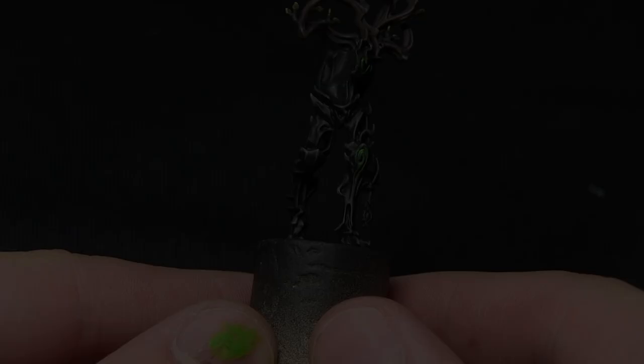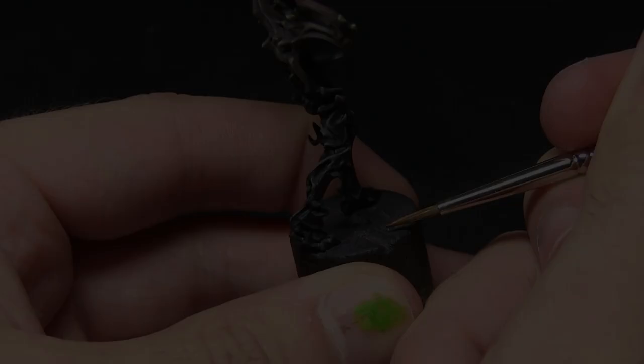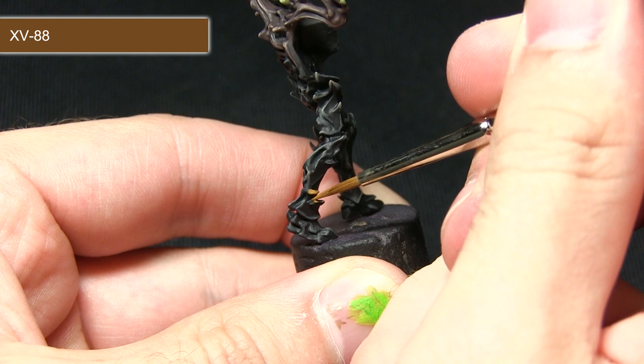Across the miniature you may find additional details such as mushrooms growing on the leg and leather straps holding talismans. For these we'll be base coating with XV88 — very carefully picking out the mushrooms growing on the side of the leg, being careful not to over-spill onto areas already painted. I've mixed in just a small amount of water here because XV88 is a base paint which means it'll cover really nicely even when slightly thinned.